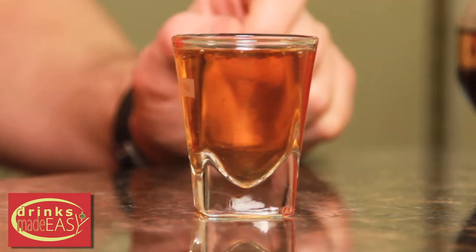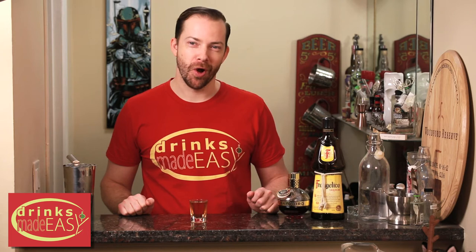Hey Mike, you want to hear a short joke and a long joke? Joke. Joke. What are you talking about? That is a great joke.